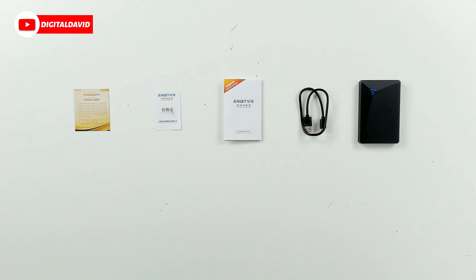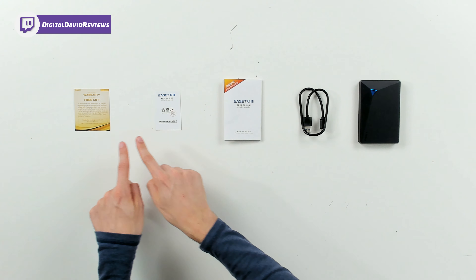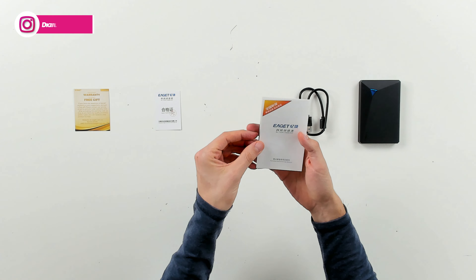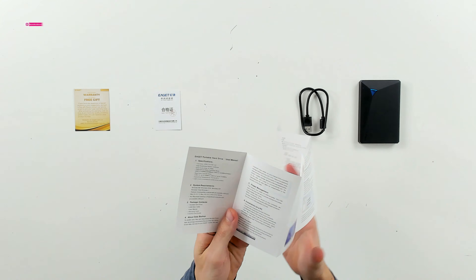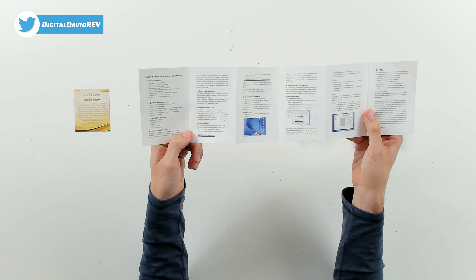Now let's go ahead and open it up and look at the package contents. Here are all the package contents. First up we have our warranty and customer service contact card, followed by a quality control certificate. Then we have our user guide and manual, available in multiple languages. This works for Windows and Mac devices, showing you how to set up and install on your PC or Mac — plug and play and you're all set.